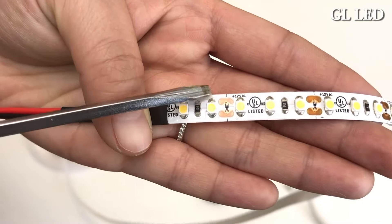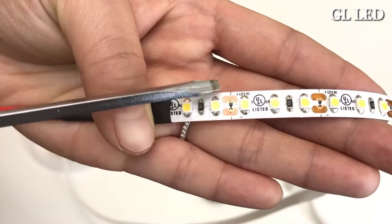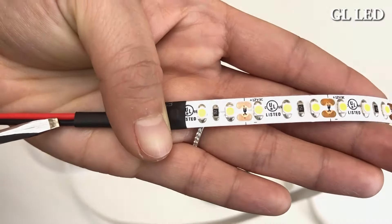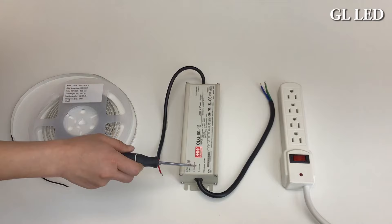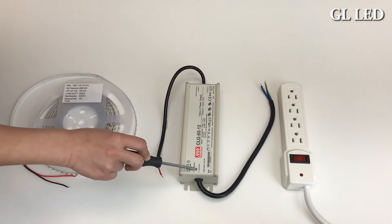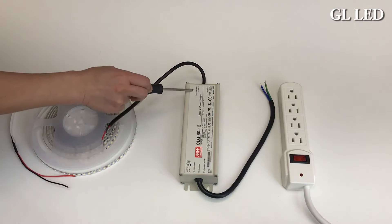Your LED strip light is marked positive and negative. The positive is your red lead wire, and the negative is your black lead wire. Your transformer has an input section marked AC for your power source, and the output section is for your LED strip.